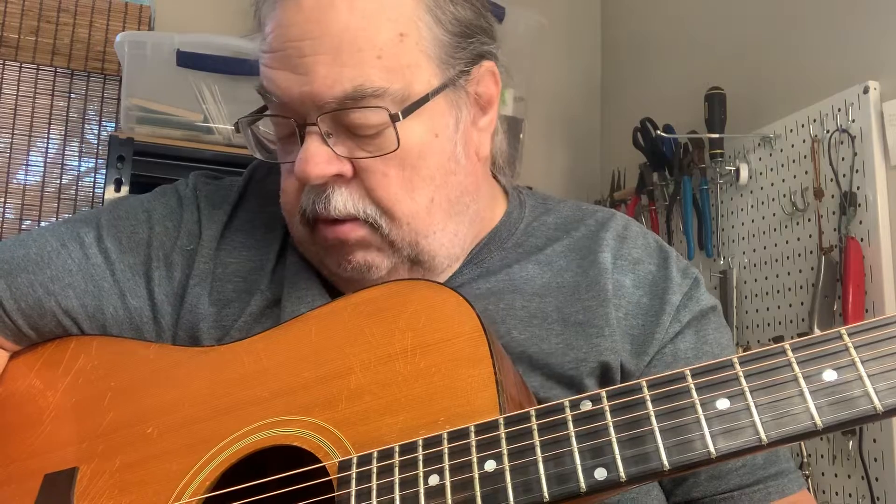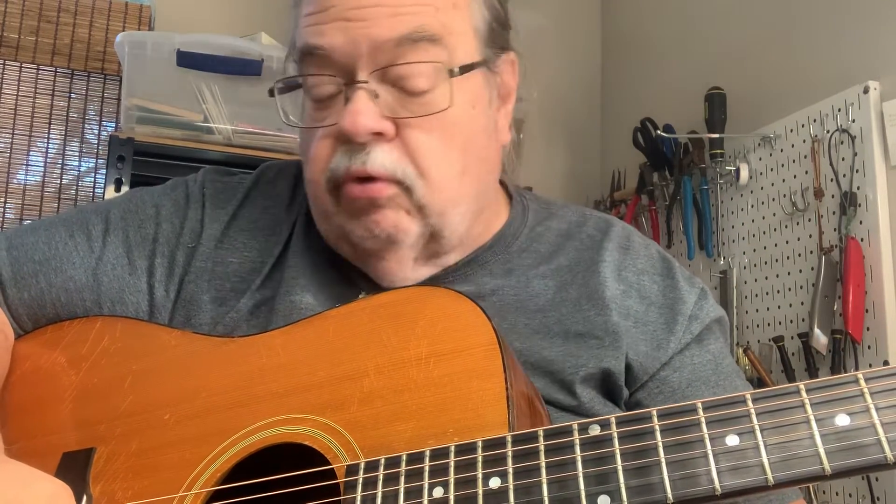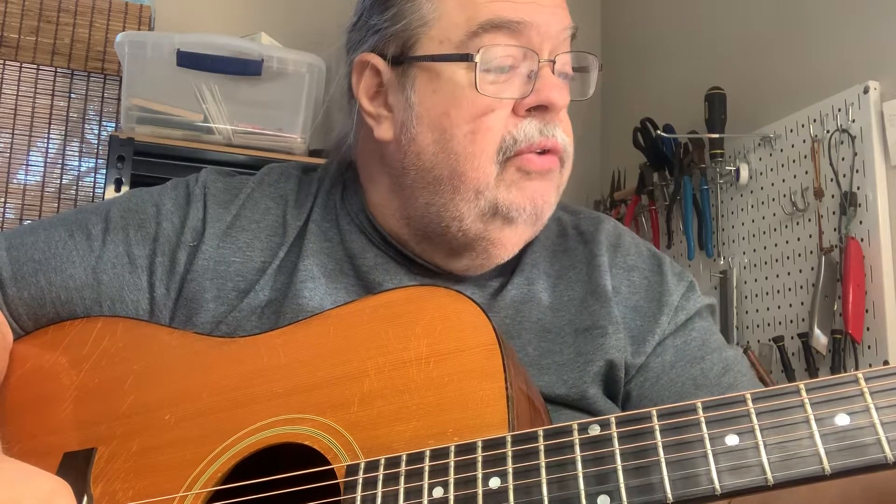There's no fret wear, there's no pick scratches on the pick guard, there's some checking due to temperature changes on the finish, and that's about it. No breaks, no cracks, no refinish, no changed parts.